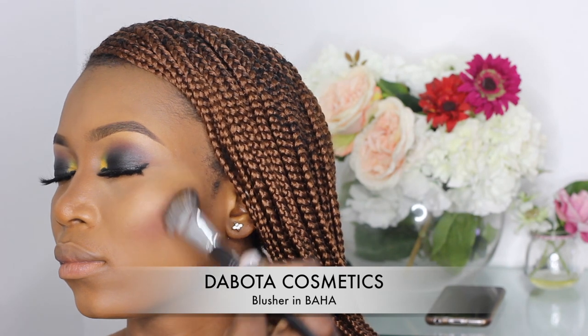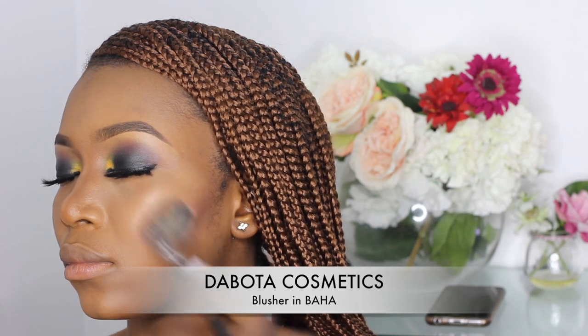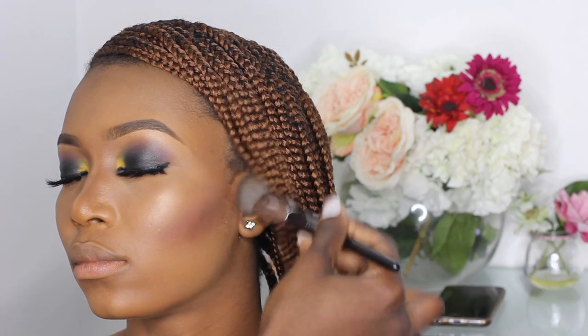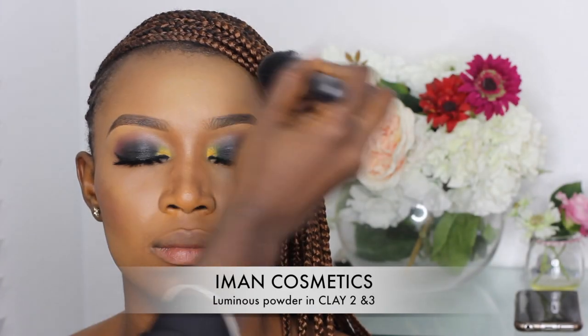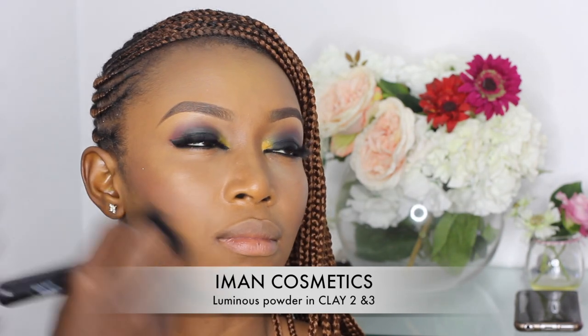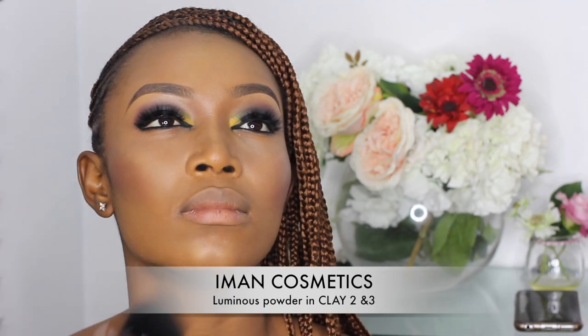For blush I'm using the Butter Cosmetics blusher in Baja, applying this on the cheekbone area close to where I applied her contour. To set her entire face I'm applying two shades of Iman Cosmetics Luminous Powder in Clay 2 and Clay 3.